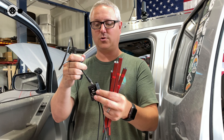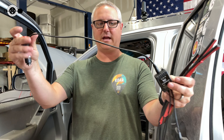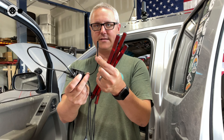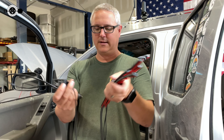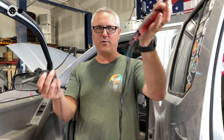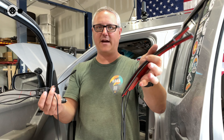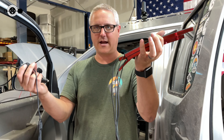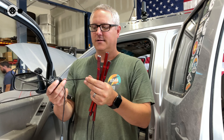Now I'm going to install it. This is going to be a straightforward process that depends on your application, but if you just want to plug it into a 12-volt source and plug that into the controller, you've got to have your infrared receiver sticking out somewhere you can point the remote at it. I'll run my wires through my dash and up the side pillars, and zip tie everything under the dash so no wires are hanging down.